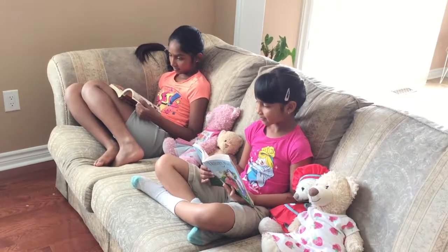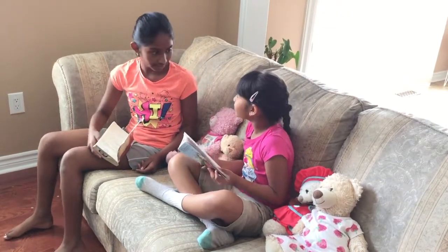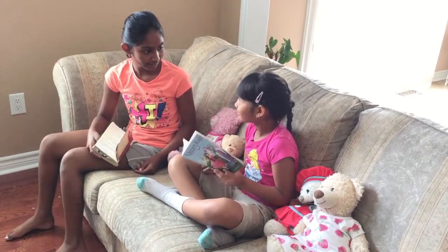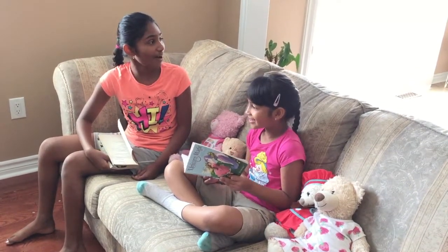Girls, time for dinner! Okay mommy. Okay. Mommy, we need a bookmark.